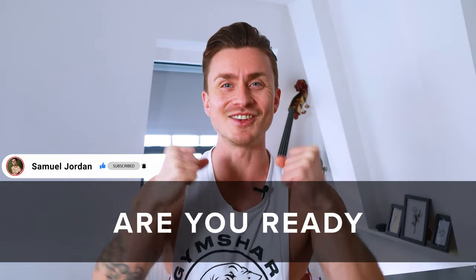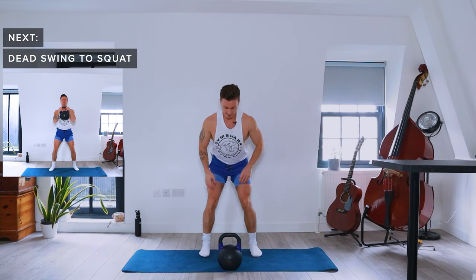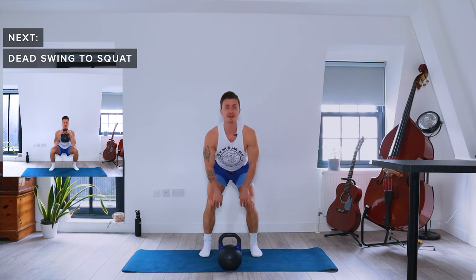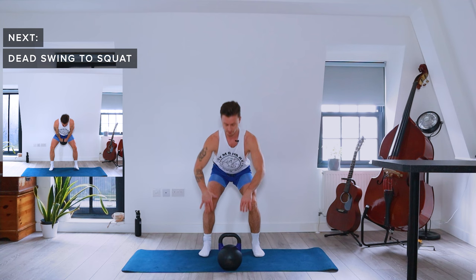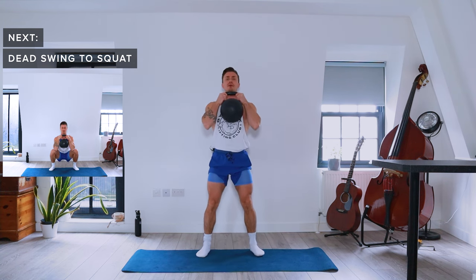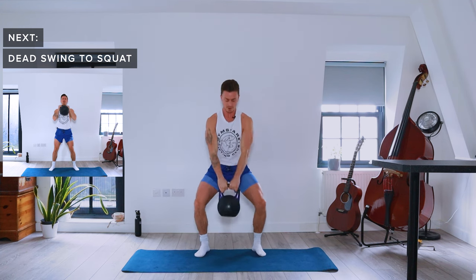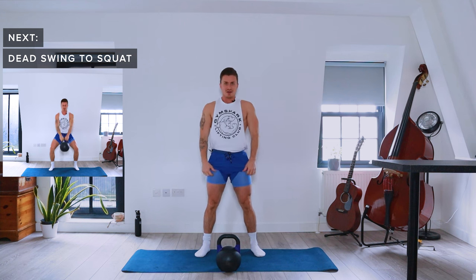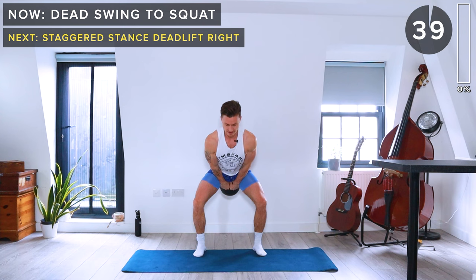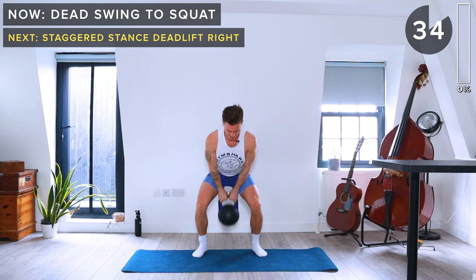First up we've got a dead swing squat. We're going to start with the kettlebell just in front of the feet — there's a triangle shape from the front of my feet to the kettlebell. We hinge at the hips, keep a neutral spine, two hands on the kettlebell. Bring it into a swing, extend at the hips, and catch the kettlebell at the top. Nice low squat, drive through the heels, and go back down the same way we came up.